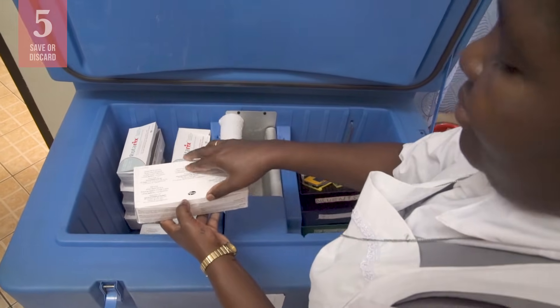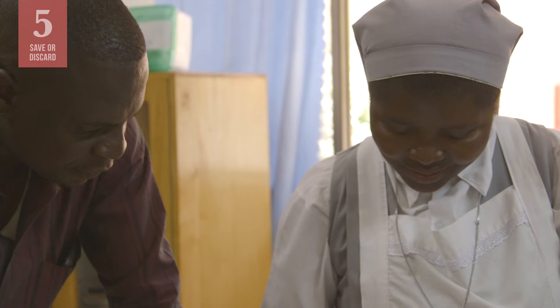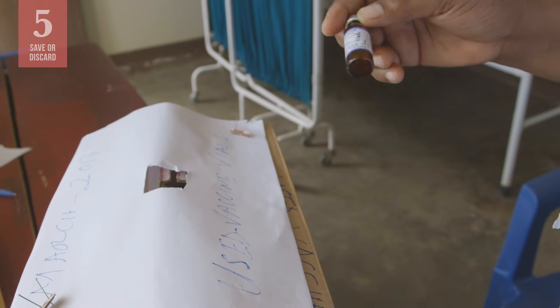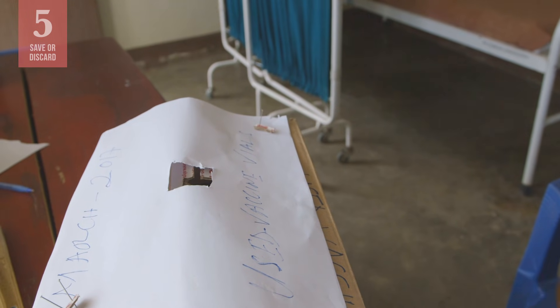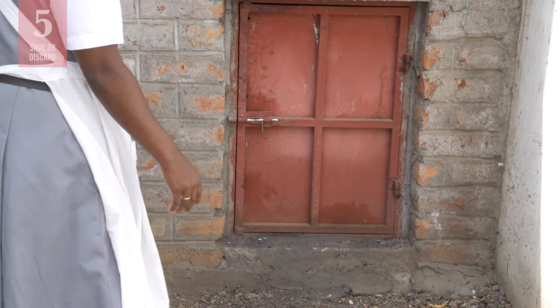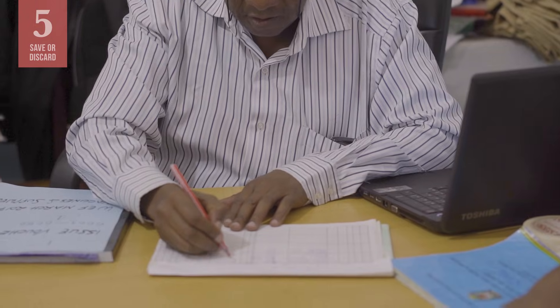If you conclude the test vial has not been frozen, return it to the refrigerator. If the vaccine is damaged, notify your supervisor. Set aside all affected vaccine in a container marked 'Damaged Vaccine for Disposal — Do Not Use.' When you have received permission, discard all the affected vaccine. Finally, complete a loss adjustment form.